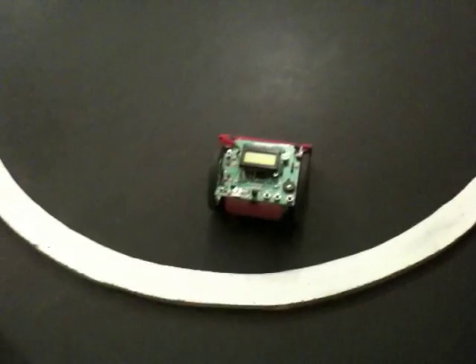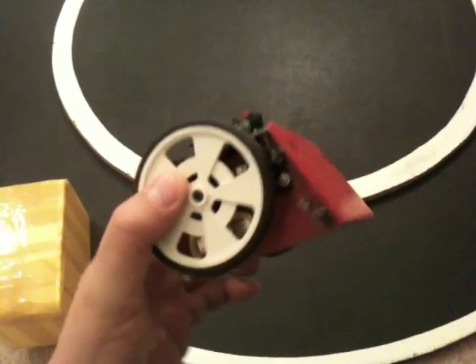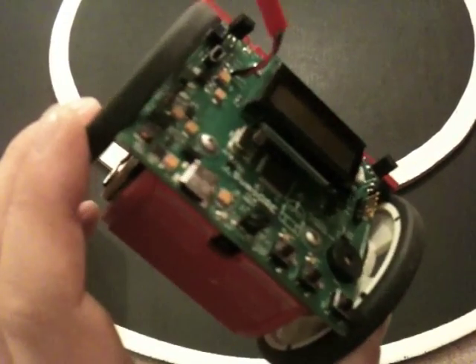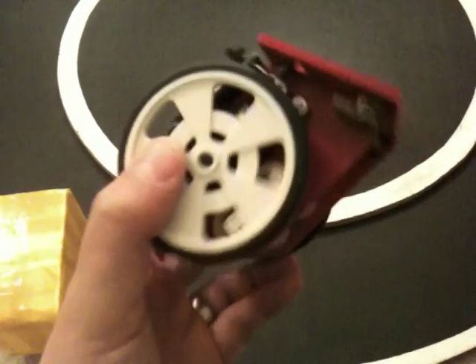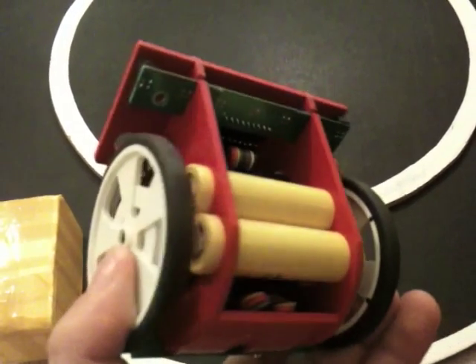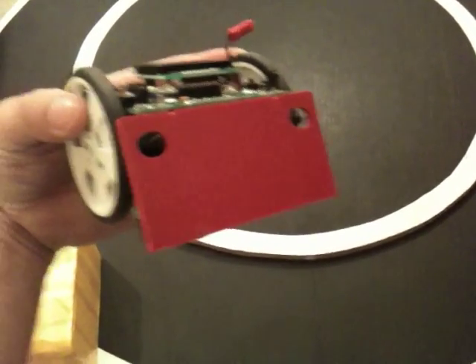I worked on the mini sumo design a little this weekend and wrote some code. There's basic mini sumo code in there right now where it avoids the white edges, and if it sees a strong reflection back from an enemy it'll steer towards it. It has pre-programmed behavior on the line edges, so when it's getting away from the line edge it doesn't watch for an enemy — so it's not too smart.